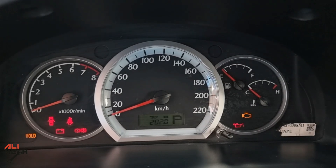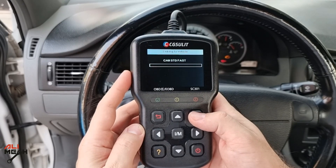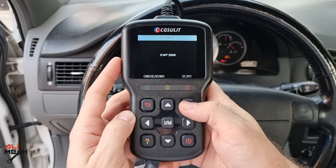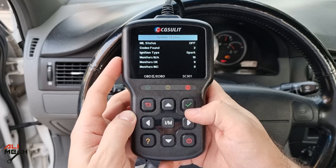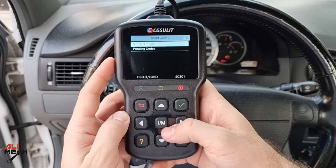The most important feature of the OBD scanner is reading codes. We have a car here with the engine warning light on. Even if you're not fixing your car yourself, you can read the codes, print the errors, and take them to the dealer and tell them what problems you have. That way, you won't need them to test the car and pay extra each time you have a problem.